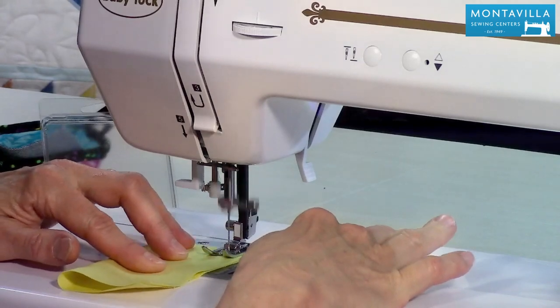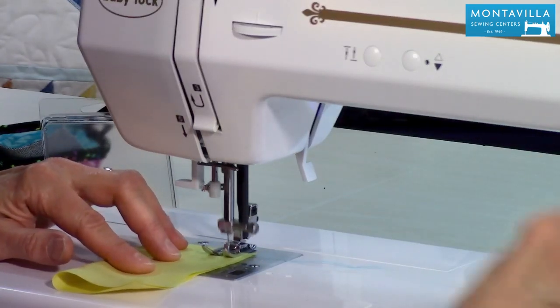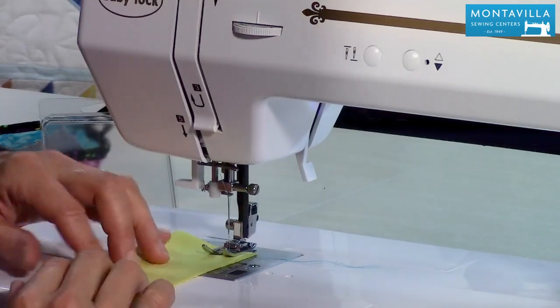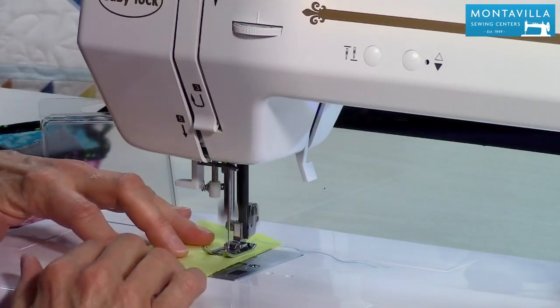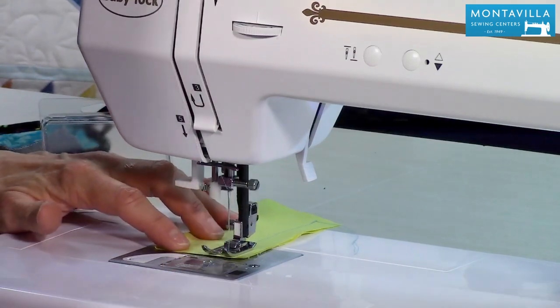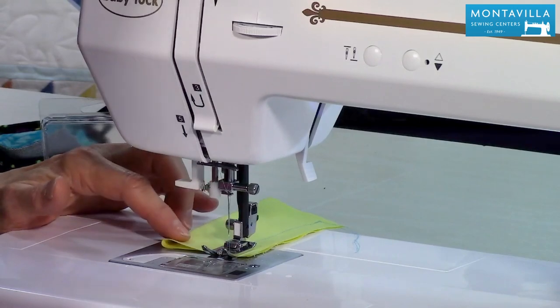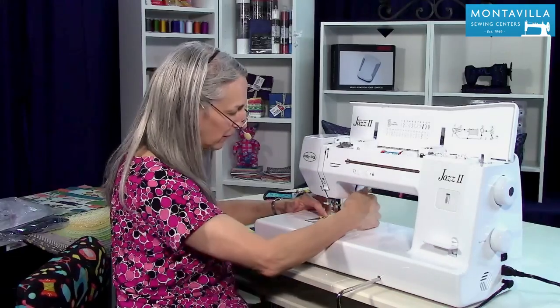Take a couple stitches, push the reverse button, and then sew forwards. I'm not steering very well because I'm not really watching what I'm doing from straight on. The reverse lever will give you a little bit of back stitch.